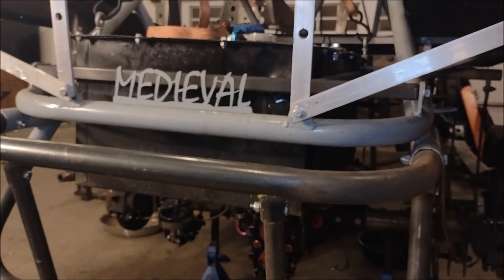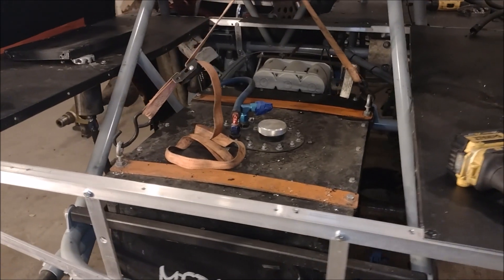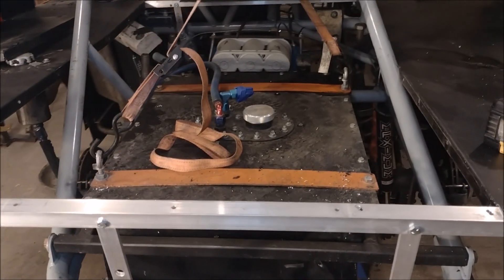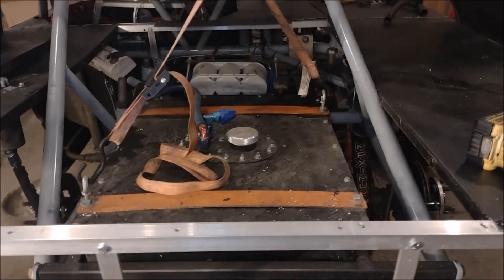After seeing that big old wreck at the dome where somebody's fuel got spilled and it was a big fireball, not to mention being involved in a similar incident myself a few years ago, I figured it was time for a new fuel cell.